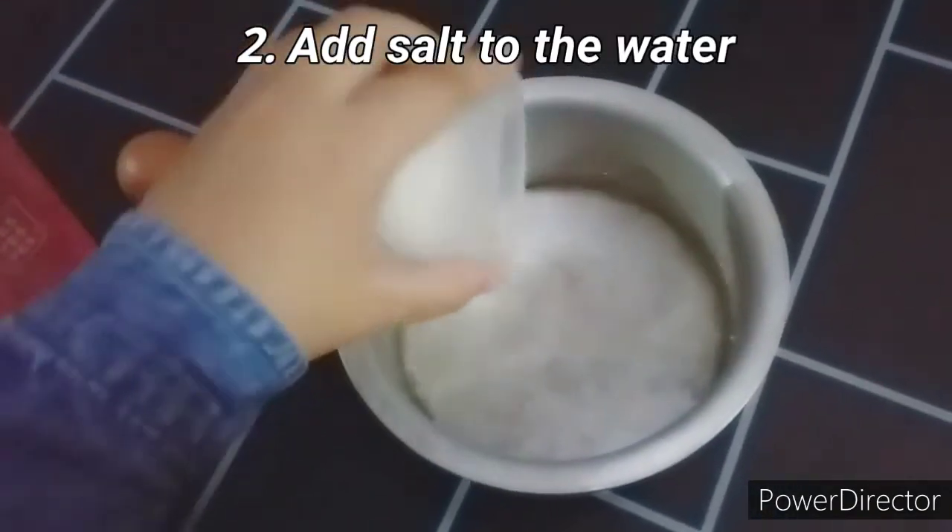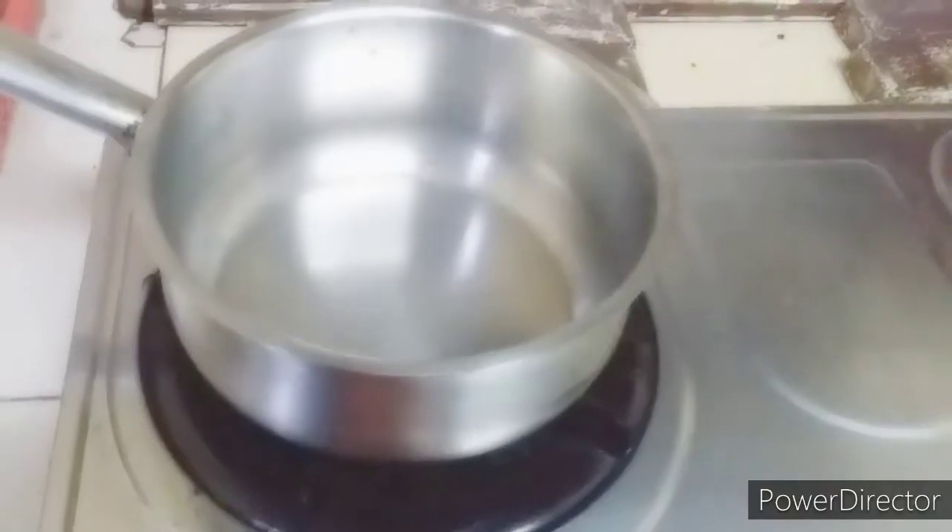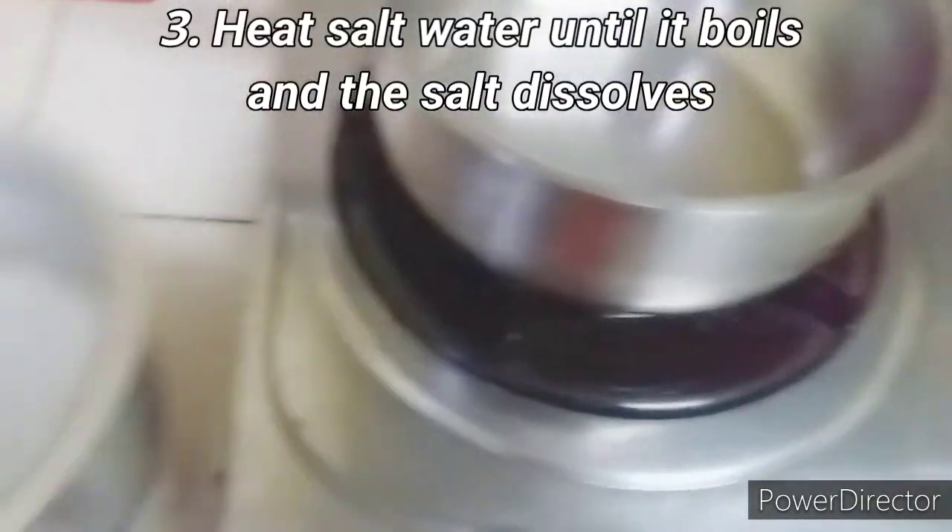After you've done that, pour the salt into the same bowl. After adding the salt, take the salt water and heat it until it boils.